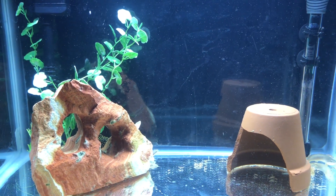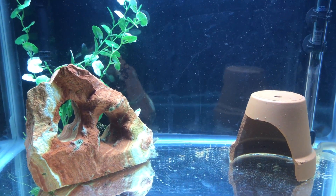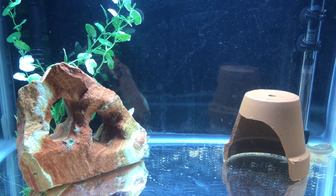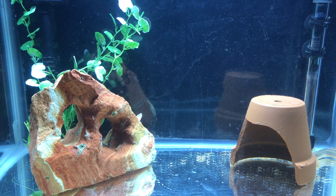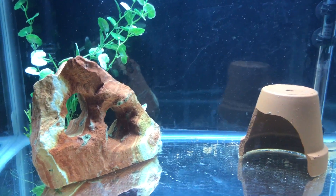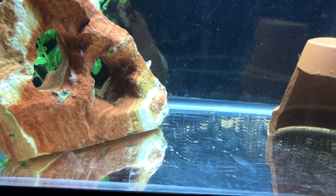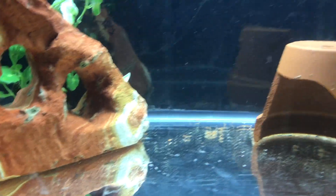What's going on everybody? It's your boy TheLoyalFishGuy here. Today's video, we're going to be talking about something kind of odd. We don't really typically look at this tank, but today we're going to take a look at it. This is my quarantine tank.